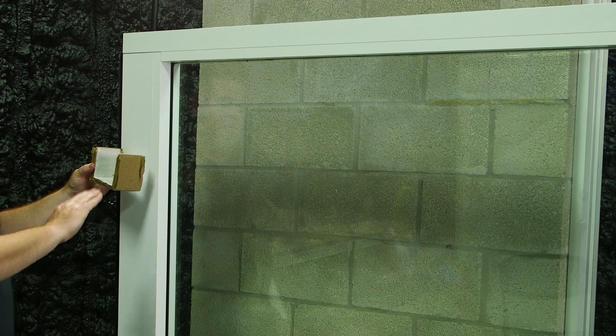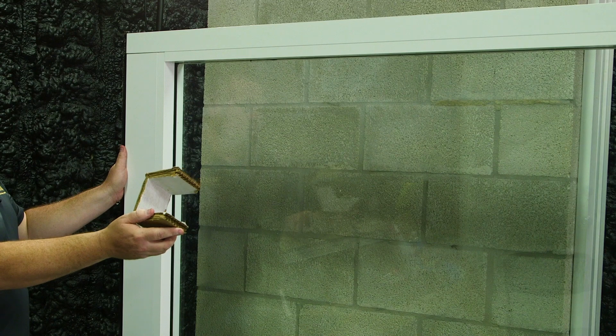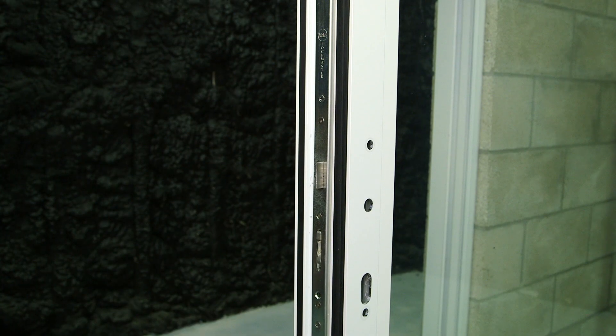Now it's time to set the panel upright. Because of the pin extended at the bottom, use something to support the panel to prevent damage. To determine the inside and outside of this panel, first you need to look at your configuration.